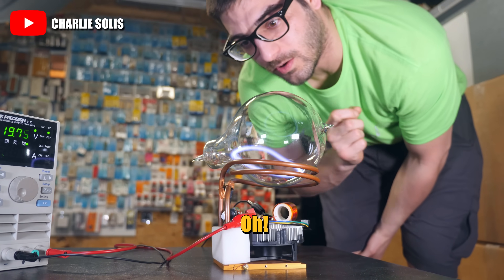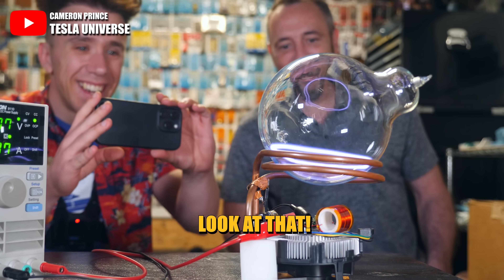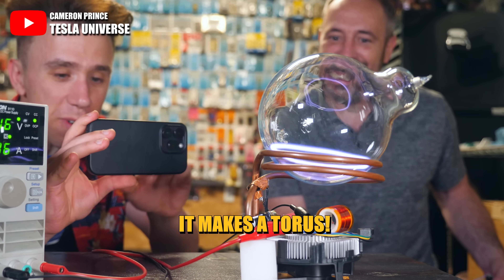Interesting suit. Whoa. And it's going. Look at that. Do you see? It makes it a torus.